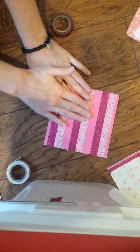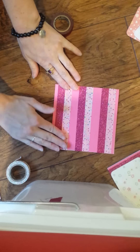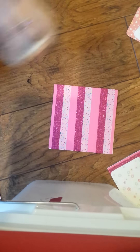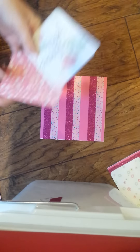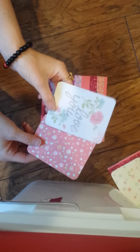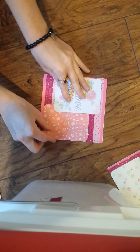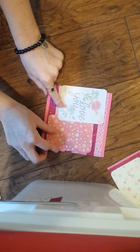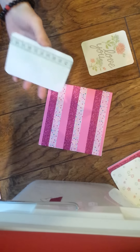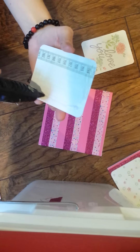Alright, see, it opens from this side. Pat it down and make sure there are no air bubbles. You can put your washi away. And then I have chosen two Project Life cards for this time. Before I was stamping on them, but what you're going to do is find how you like it to best fit. Once you have that found, you'll take your adhesive and put it on.